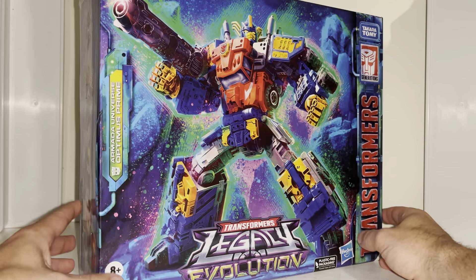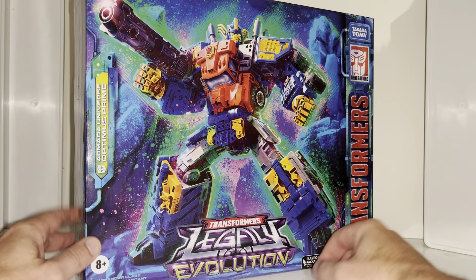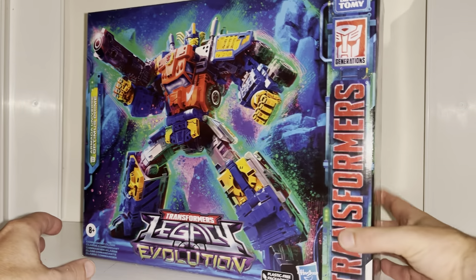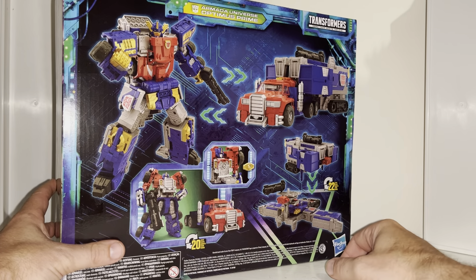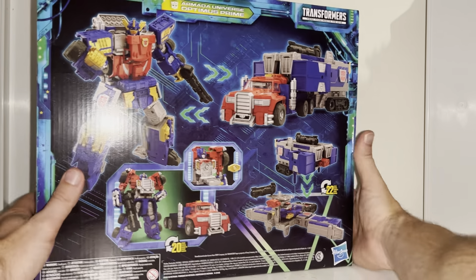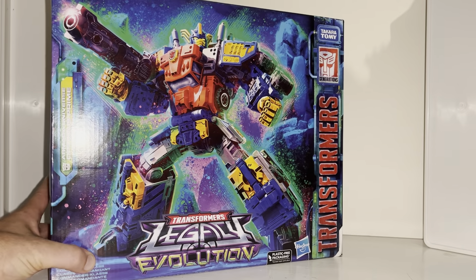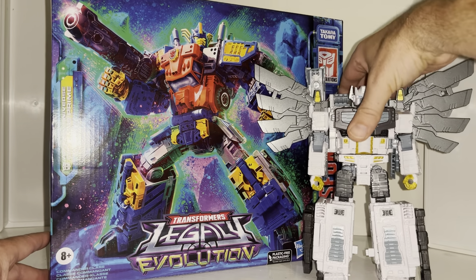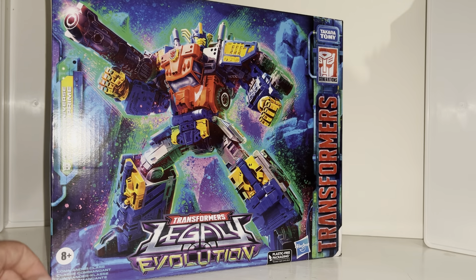Hello everybody, this is Toys Are Us, and for this new figure unboxing and review we're going to be looking at the Legacy Evolution Armada Modern Universe Optimus Prime. This is a huge commander class style figure. We're going to open him up live, have a look at the entire contents of the packaging, and a detailed look at him in all of his modes. We're also going to do some comparisons with other commander class figures and other Prime figures released quite recently.